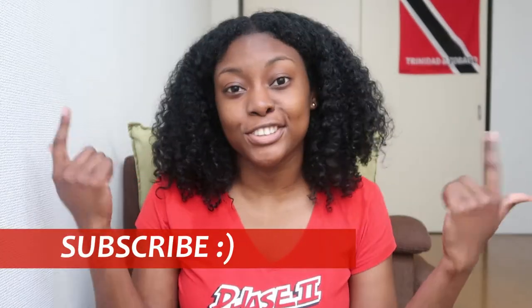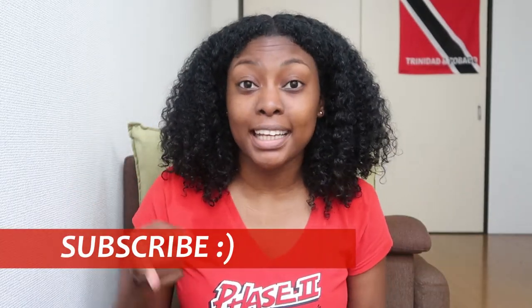Hello everyone, welcome back to my channel. This is Ray, and today I will be doing a review of this popular thing on YouTube called waveformers. Let me give you a little backstory into this because I'm kind of vexed — let me tell you why.